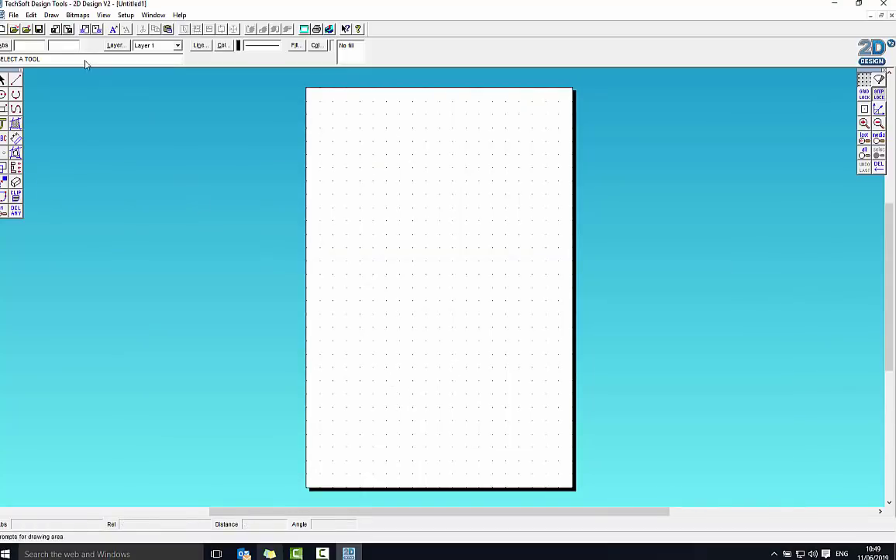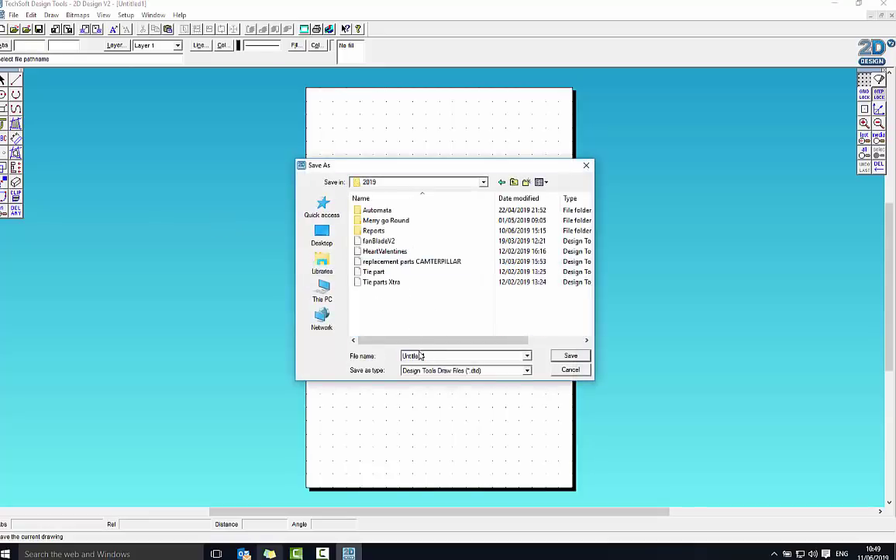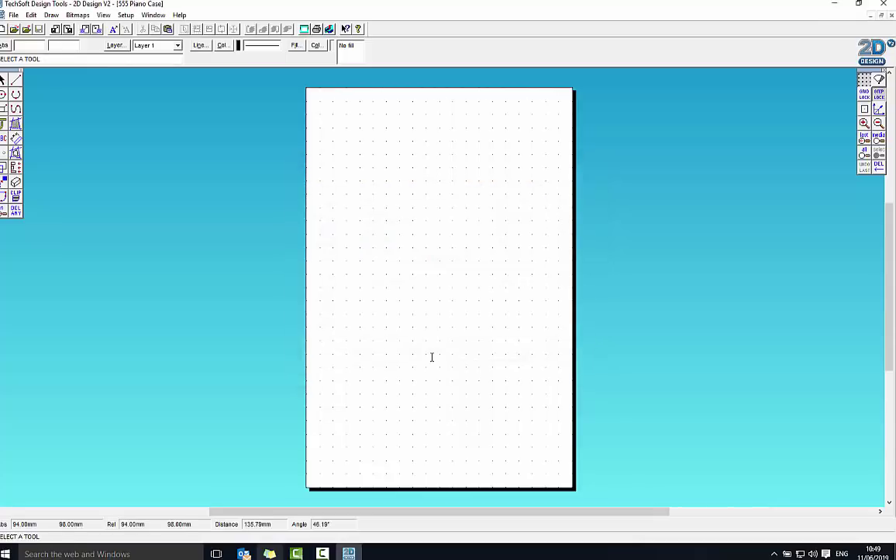I'm going to quickly save that. I'm going to call it my 505 piano case. Now obviously it doesn't need to be a piano — it can be anything you like; it doesn't have to be a musical instrument. This first part of the video will just show you how to do the skills, and then you can follow along and change it as you go.